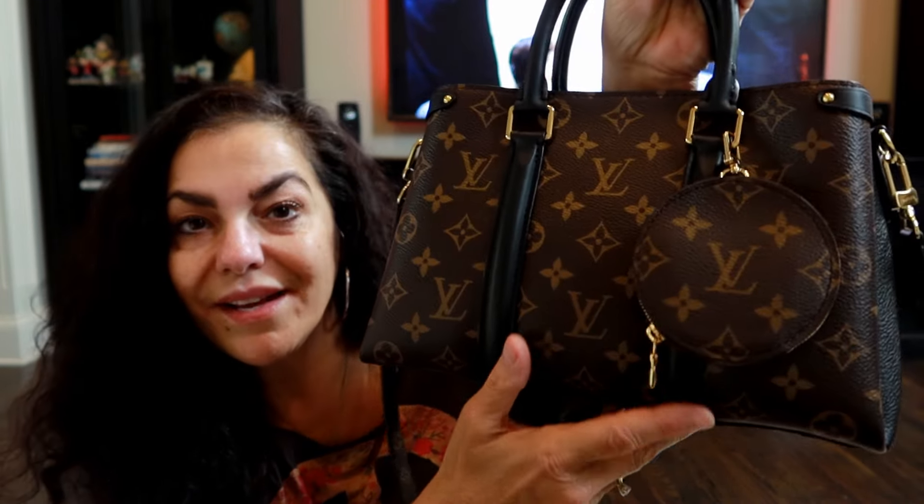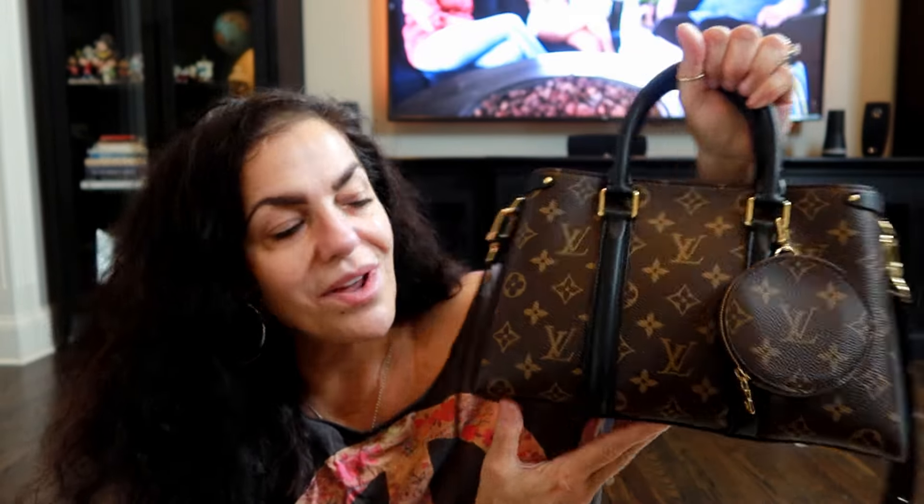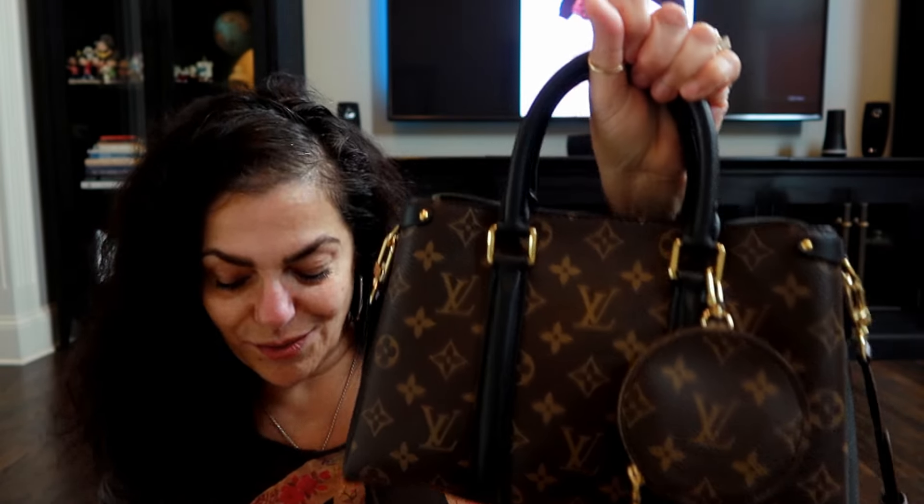I got this from Candy Sweet Love for LV off one of her lives — excellent condition. I just love this. Years ago I had just the round coin purse and I sold it, and I always wanted it back. I thought if I do get it back, I'm gonna get it so I can use it also as a charm. I think it looks really cute.